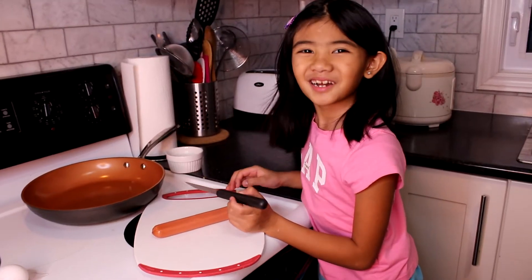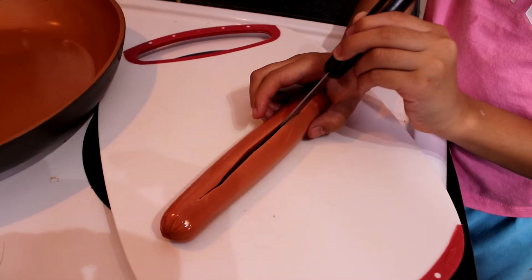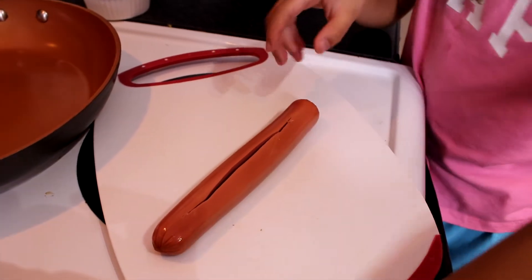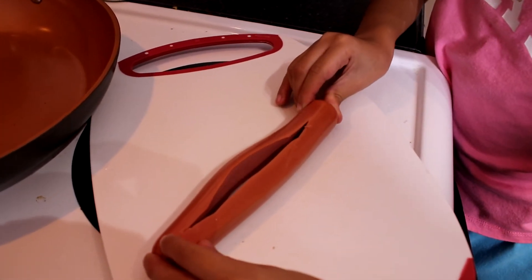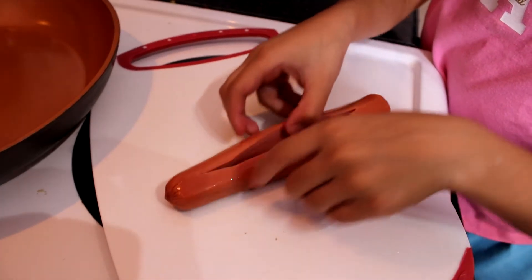First we need to cut the hot dog in the middle. It's done guys. Wow, look at this guys.